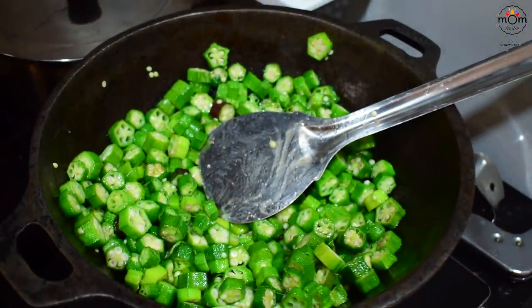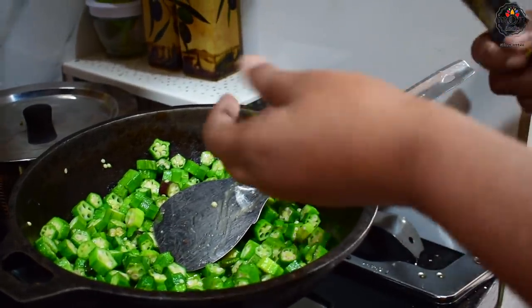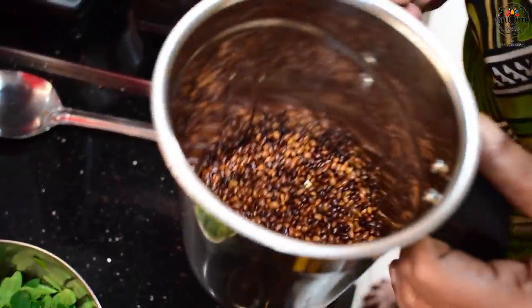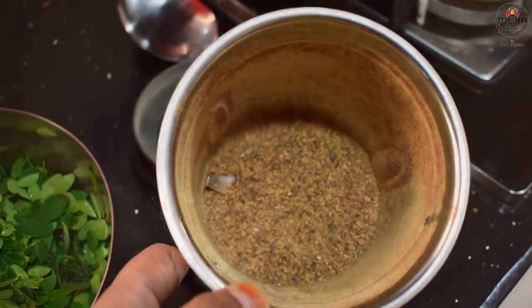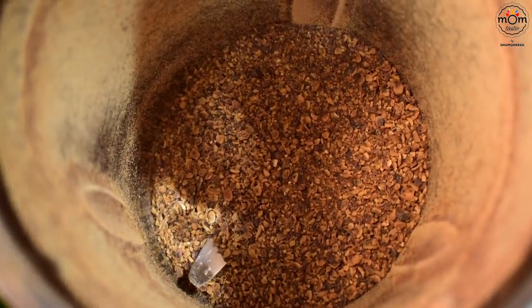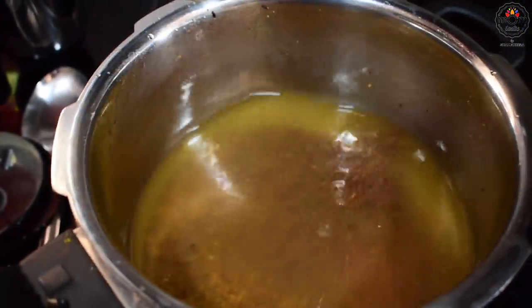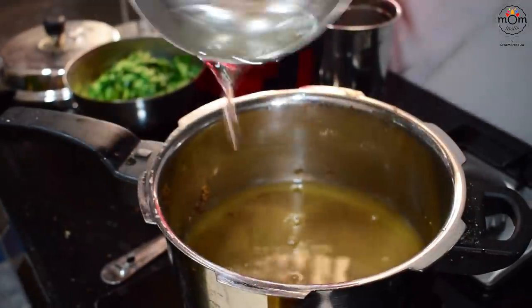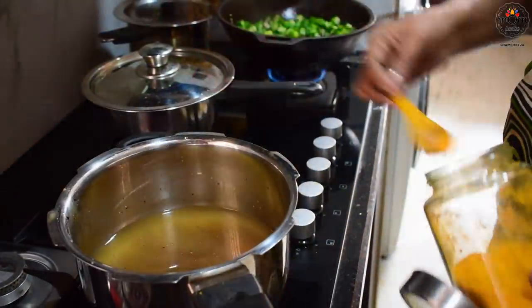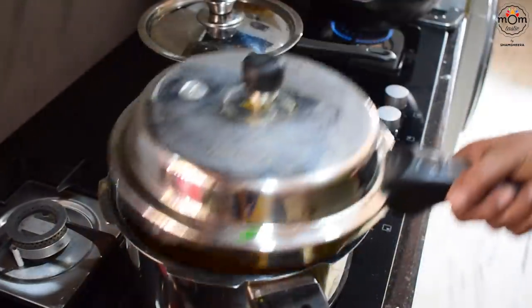Once the horse gram has cooled down a bit, just pulse a few times in a mixer until you get a coarse powder. You need to get a bite of it when you have the curry, so don't make it into a fine powder. Add that to a pressure cooker with some water, add a bit of turmeric powder. You need to cook this for three to four whistles on medium flame.